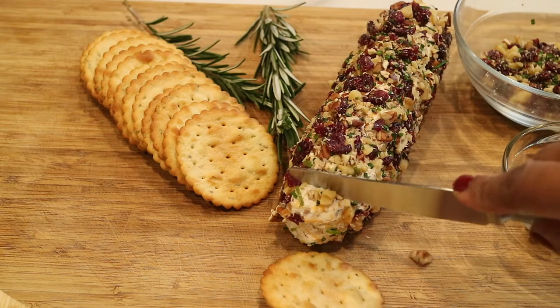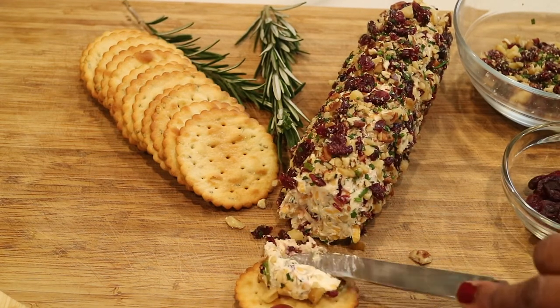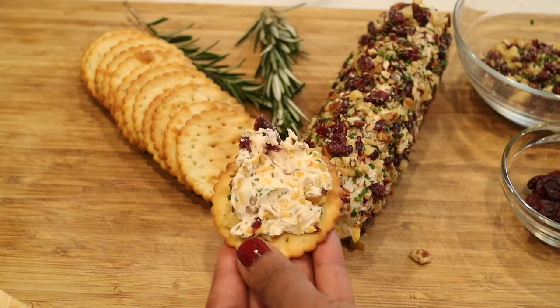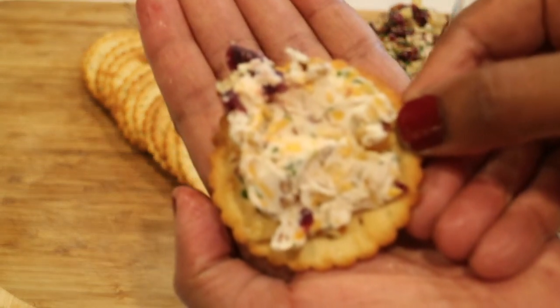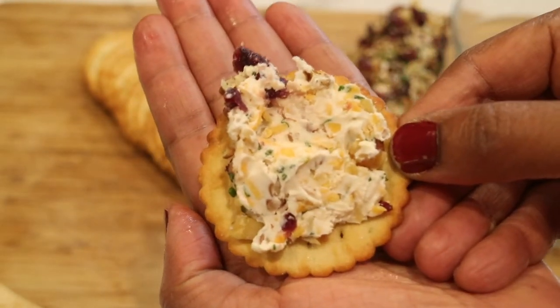This is also a great recipe to add to your charcuterie boards if you're planning on making those for the holiday season. Like I said, if you want to try it with goat cheese, I've actually had this with goat cheese and it's just as delicious — you should definitely try it. But look how great that looks, with all the colors and the cranberries and the cheeses and all the nuts — absolutely delicious.